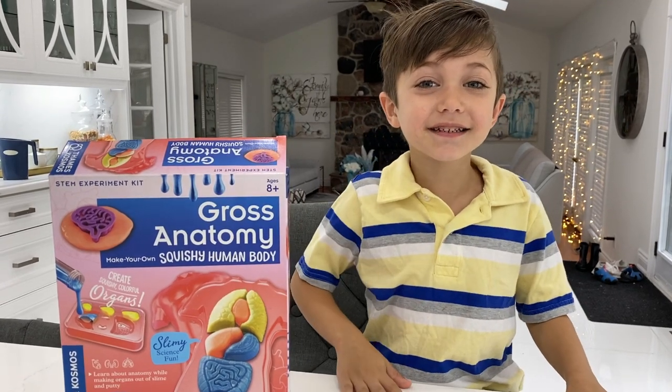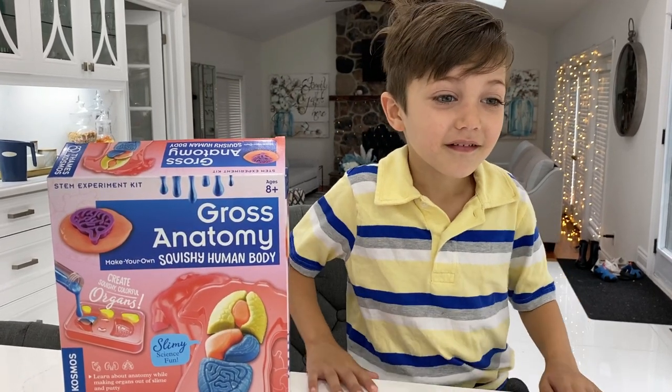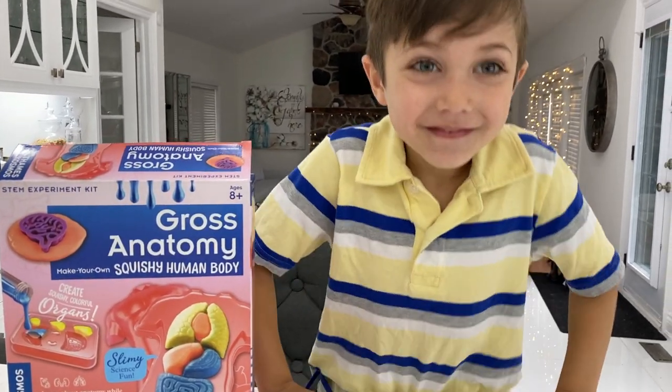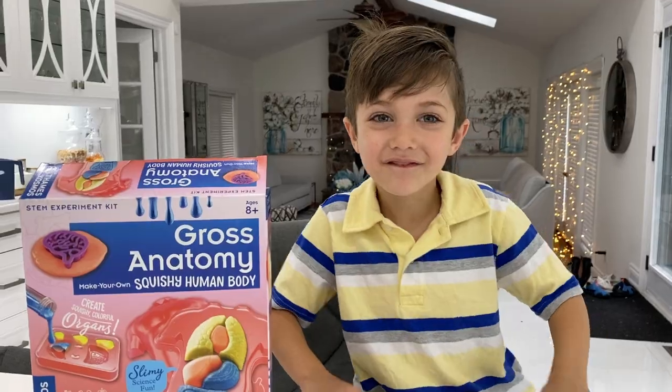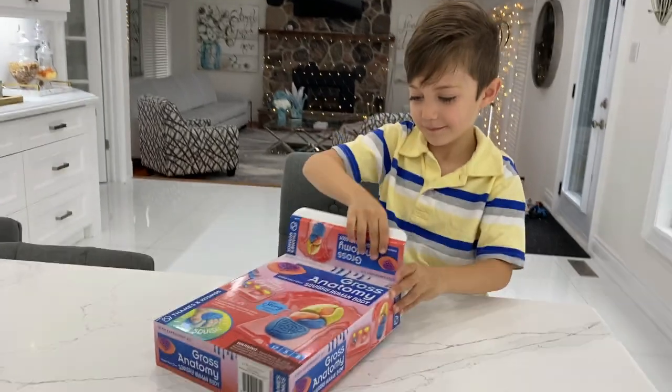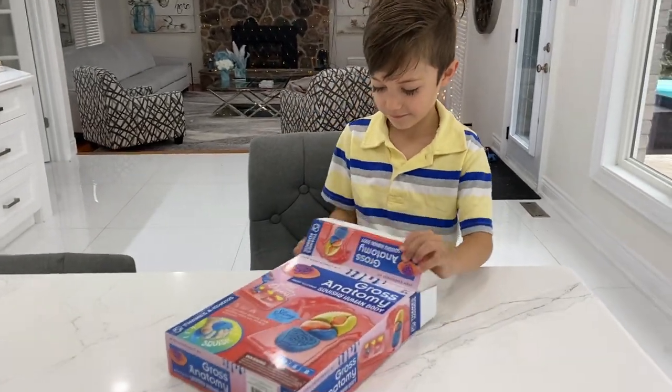Hi guys! Today we're going to be making our own squishy human body. Are you ready, Zach? Awesome! Look at this guys, it's going to be so much fun. Okay Zach, let's do it.